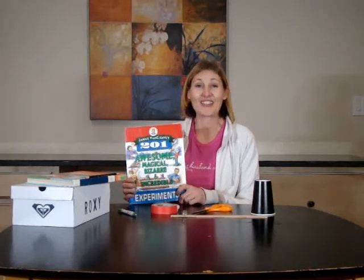Hello again. I am so excited to share with you another one of Janice Van Cleave's experiments. This one's really exciting. It's number 174, Energy Change. This one is all about potential and kinetic energy.